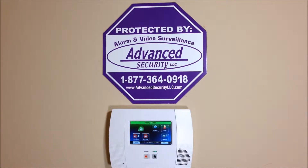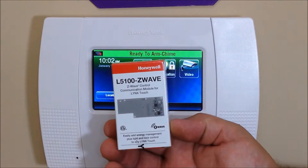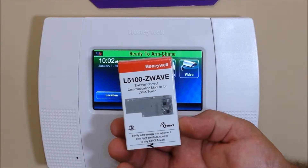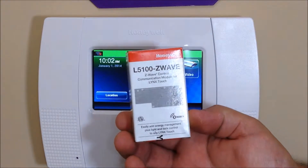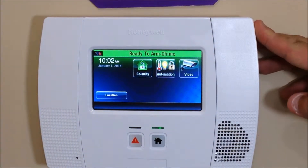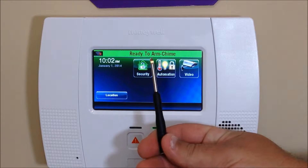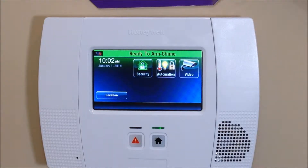Hey everyone, Advanced Security here again with another DIY how-to video. Today we're going to show you how to install the L5100 Z-Wave control communication module for the Lynx Touch system. This will be installed on the Honeywell L5200 Lynx Touch, and it also works on the L7000. To start, just grab a small screwdriver.